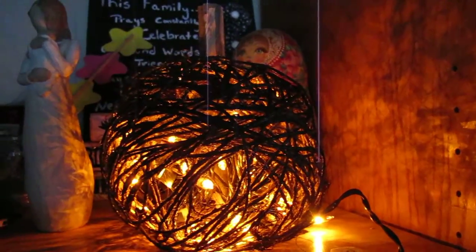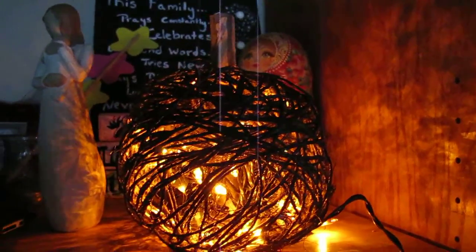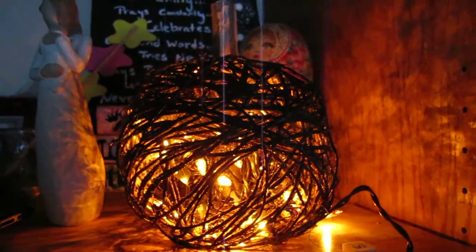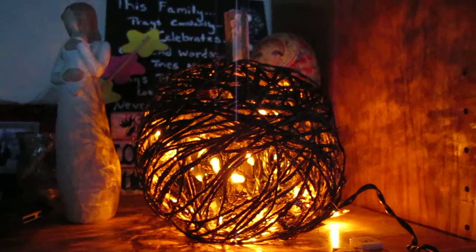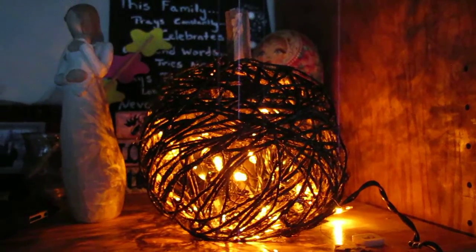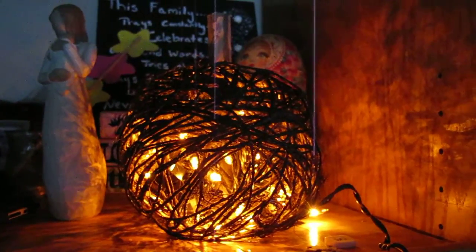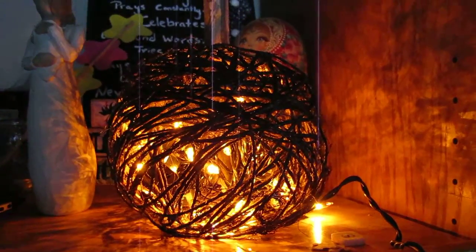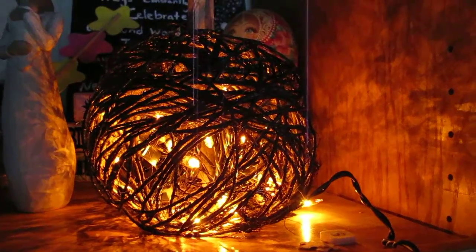Hey there mamas, this is Lee with Creative Two-Time Mom. I want to show you our DIY project for October. Now I have to confess — I didn't actually make this DIY project. I got in the middle of it and got really frustrated with it, and pretty much said, 'I quit, I'm not doing this anymore.'